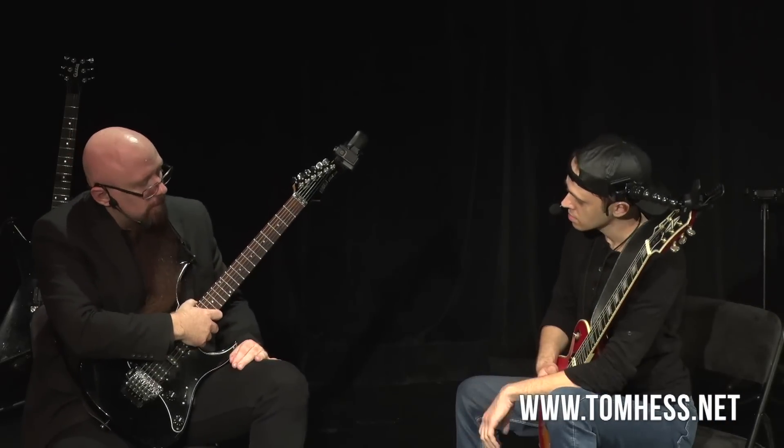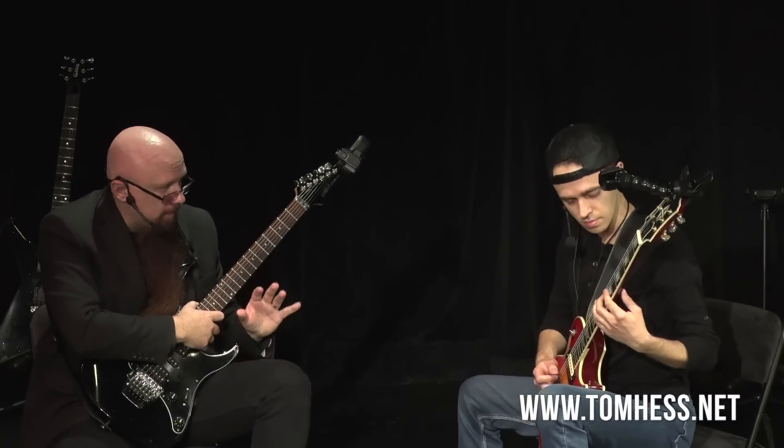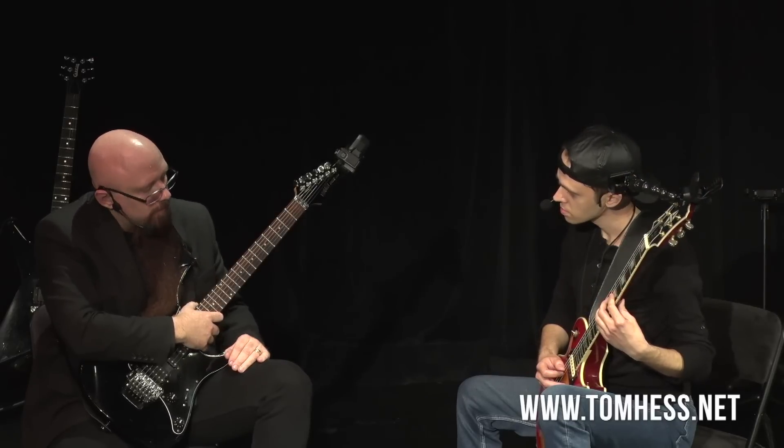Now, let's listen again, keeping the rhythm in mind, to the downstroke sweep picking.